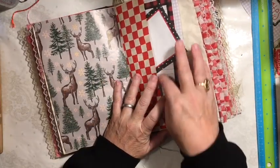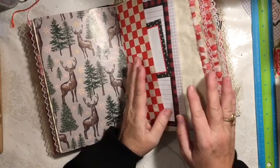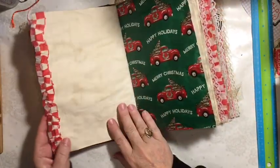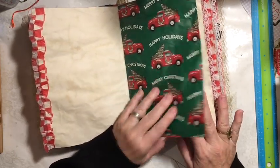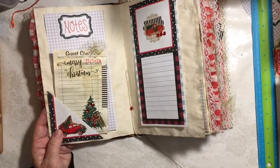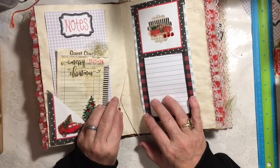Here we have a pocket — this was a square of the checkered paper and I put it in so that it would give me two large pockets. So I have a large pocket on this side and a large pocket on the other side. Here's some of the ruffly. Here we've attached the truck wrapping paper onto some paper. We have our tuck space here. This is the center of the signature — it has a guest check with some of the napkin with fingernail polish and the bling. I added a bling here in the center of the signature.